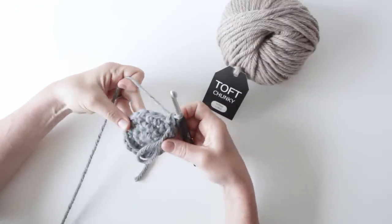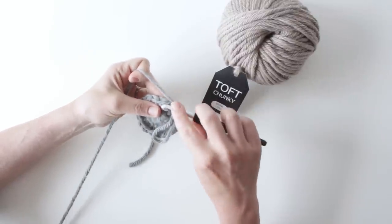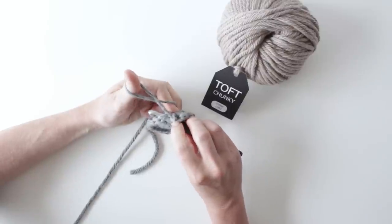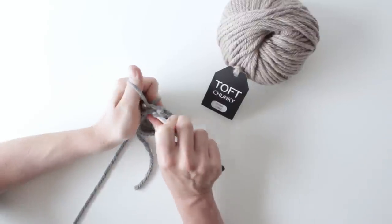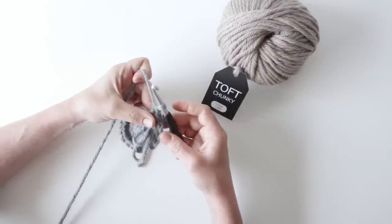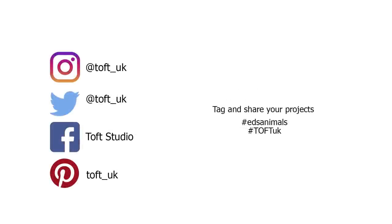I'll recap all that in a smooth movement now. Working a loop stitch into the next stitch along: put my hook in through that stitch, grab the yarn through my fingers and make a thumbs up, take my thumb around the back and then up so I've got a nice crossover on my yarn, yarn over with the bit coming around the back of the thumb, pull that through the stitch to the point where I've got two loops, adjust my loop length if needed, pass it to the front, and then finish the stitch off as normal.